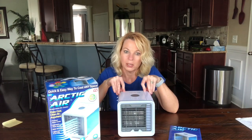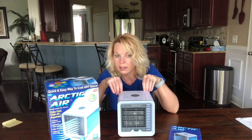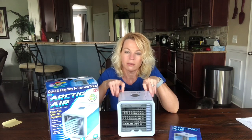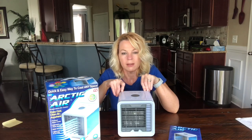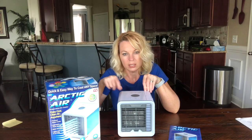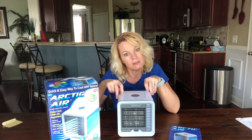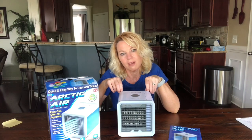I guess it all depends on where you live. If you have one of these and you've used it in a dry or humid area, let me know in the comments below — or if you've made your own swamp cooler, let me know how that works. Make sure you hit subscribe and the bell for notifications, and if you liked the video give me a thumbs up. Thanks for watching and have a great day!